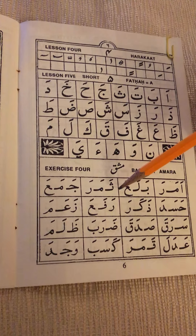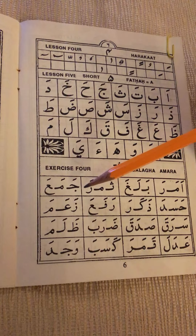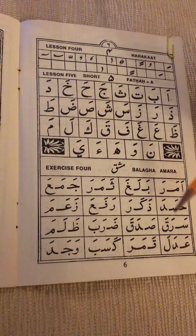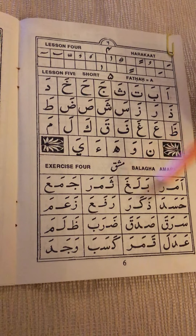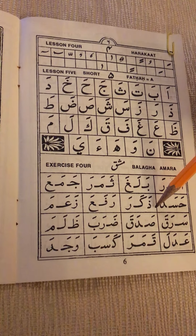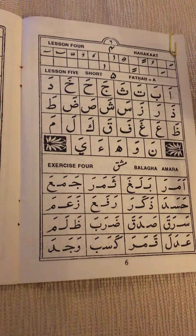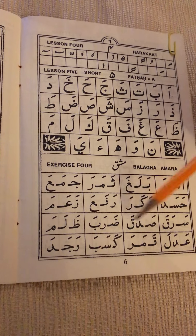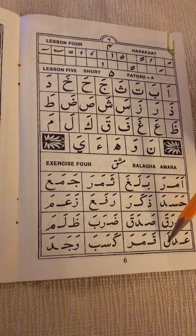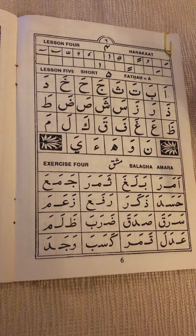Emero, belegho, femero. Remember, fa is to put your tongue between your teeth. Jama. I said that zekaro — again, fa and veil are the two letters where you put your tongue between your teeth when pronouncing them. Rafa, zame, seroko, sadeko, dorobe, zoleme, adele, komero, kesebe, wajede. Again one more time.